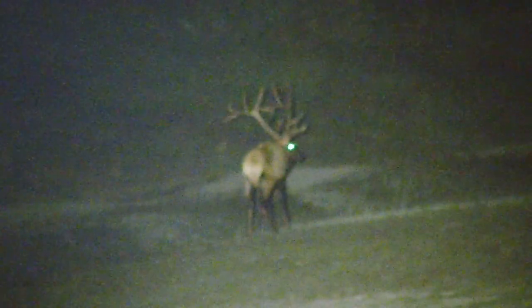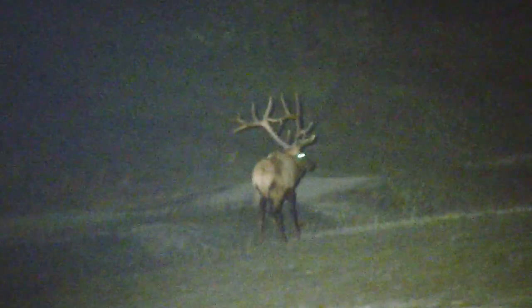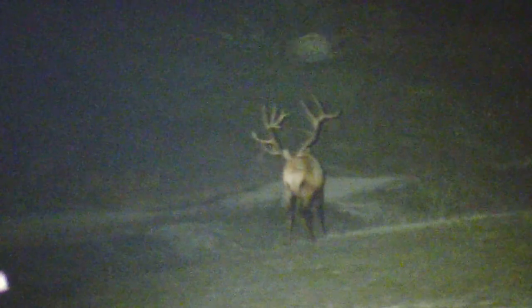I'm going to use my bugle tube in a second — try to give him a call and see if he calls back. That's just a monster elk, guys — literally the funniest thing.